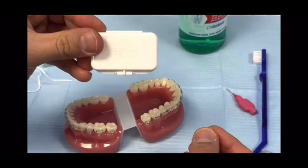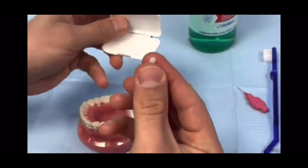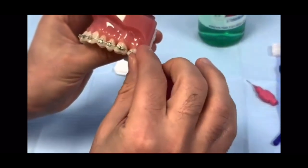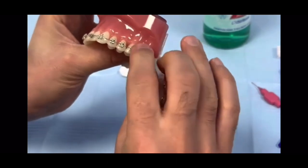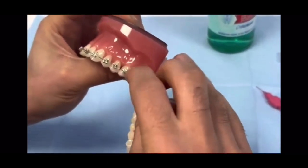If there are any sharp areas on the brace that are catching or bothering your lips, you can get wax from the reception. It comes in a box similar to this one. Take a small piece of the wax and make it round between your fingers. As you round it up it goes soft, then you can mold it around the sharp part of the brace.